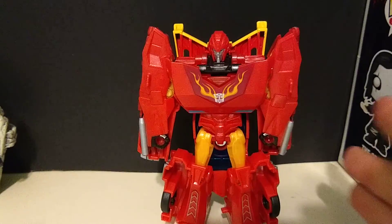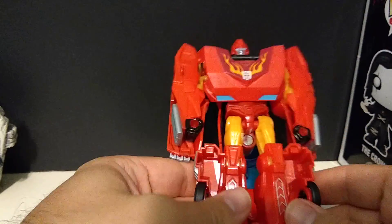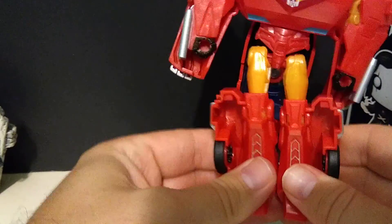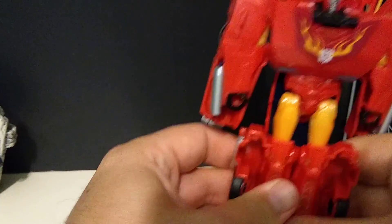As far as transformation goes, it is simple — this is a kid's line. But I do want to point out that it is really, really tight. These tabs and stuff are really freaking tight, and if you don't line them up just right, they won't do anything.